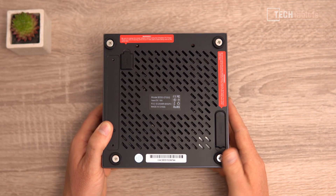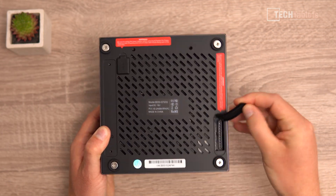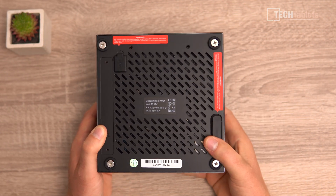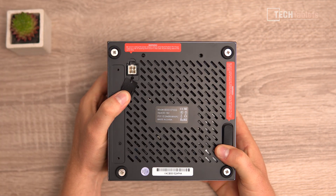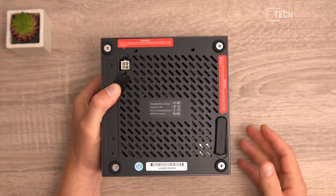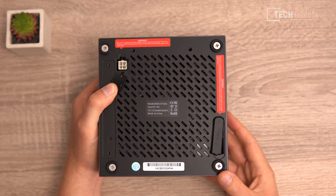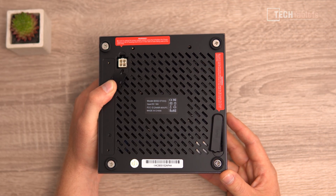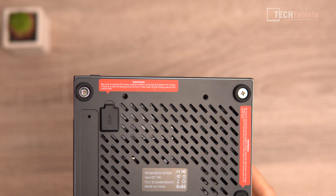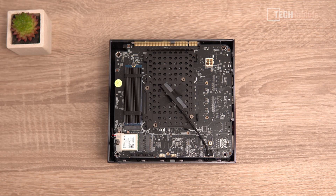There are four screws to remove to access the internals, which you'll need to do if buying the bare bones version. Rubber flaps cover and protect the power ports when using the dock - a 10-pin connector and a four-pin CPU connector. Warnings again not to run both power supplies simultaneously, as connecting the DC plug and the PCIe plugs at the same time will damage it. There are also two VESA mounting points, so it can go on the back of a monitor or TV.